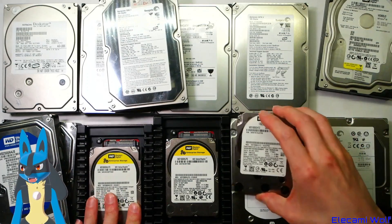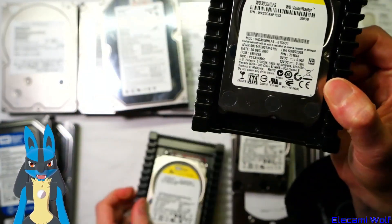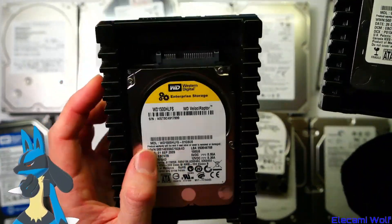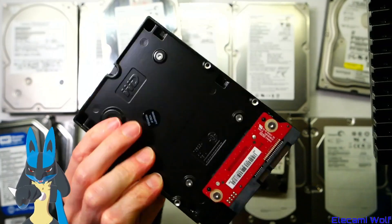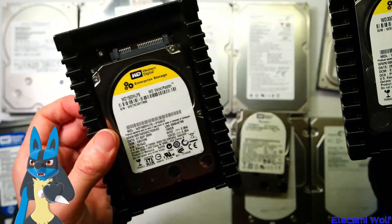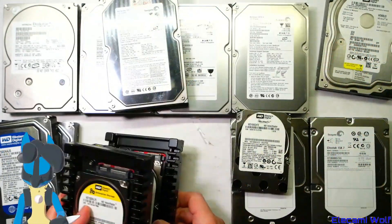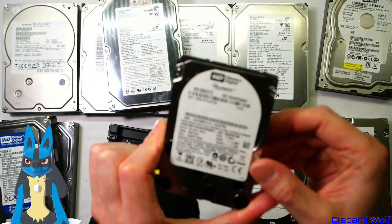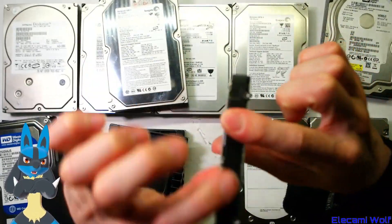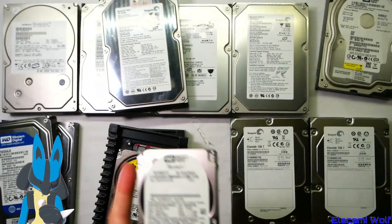We've got the Velociraptor drives — the original Western Digital Velociraptor, one of the original ones, 150 gig. That's one I bought new for my computer back in the day when this was a way to make your computer faster. And then we've got the 300 gig version, and then the much newer one terabyte version, which you can put in your 2U server with vertical 2.5 inch drive holders. These get pretty hot.